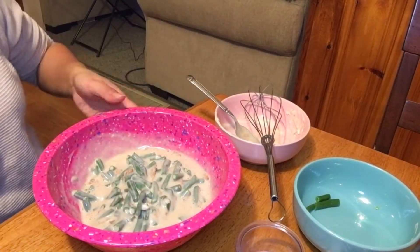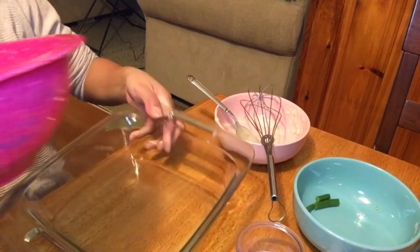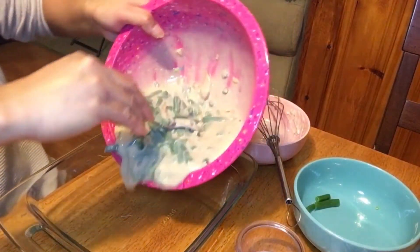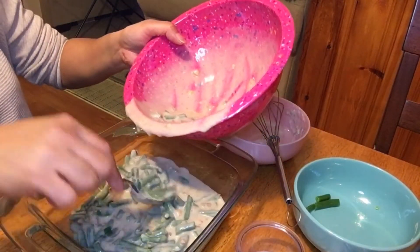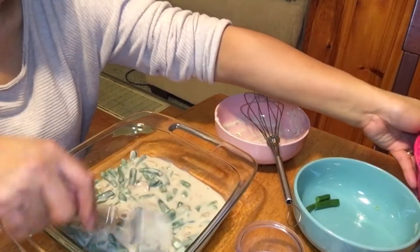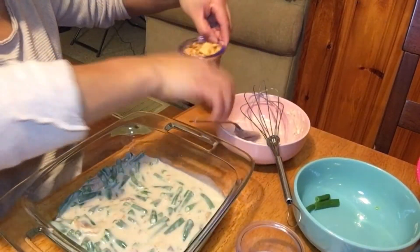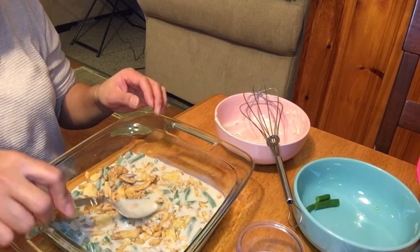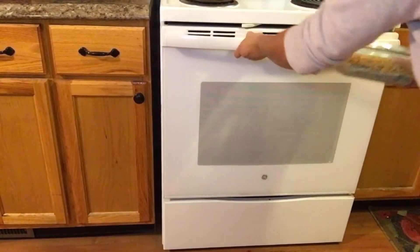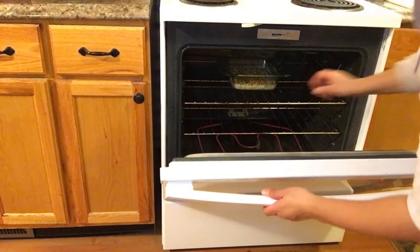And I have a baking dish here. I'll put it in the oven. Then on top, you can bake it at 350 degrees for about 30 minutes.